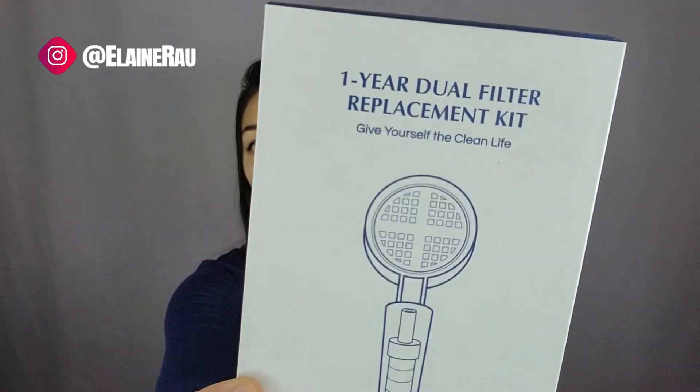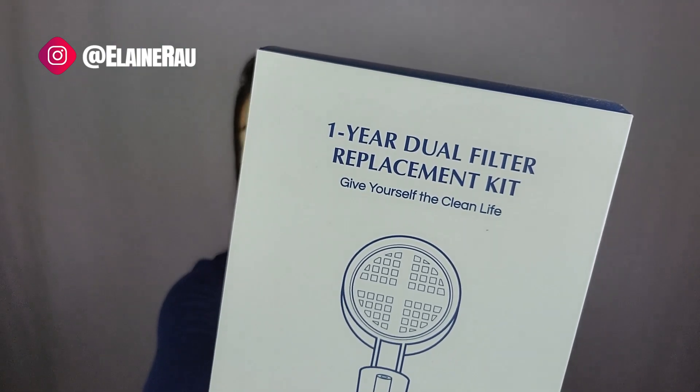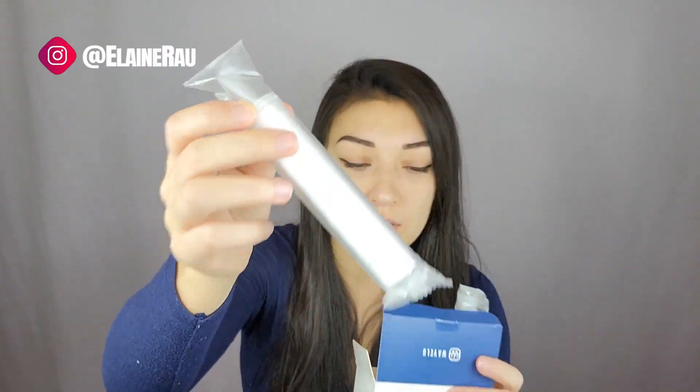We also have Teflon tape. When you're installing it, it basically seals all the cracks and makes sure that there's no leaking. You can also purchase a replacement kit for the filter — let's see what it looks like. There are several filters in here and they all look like this.